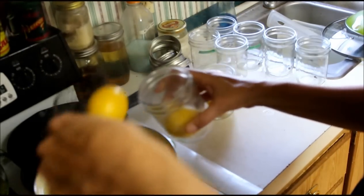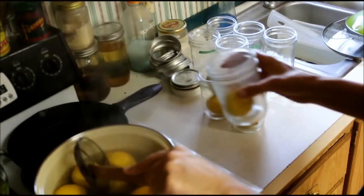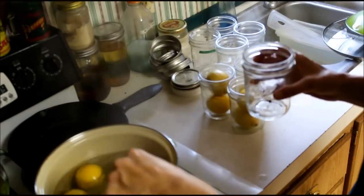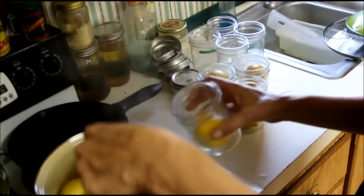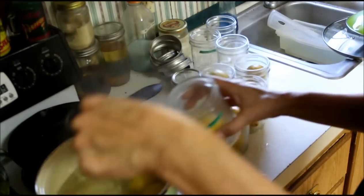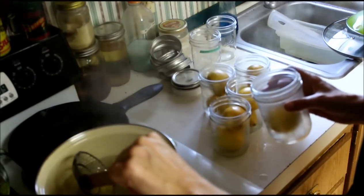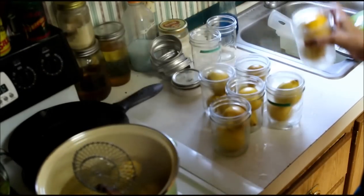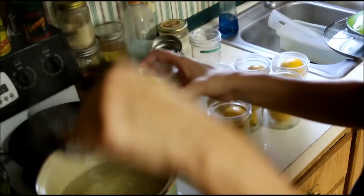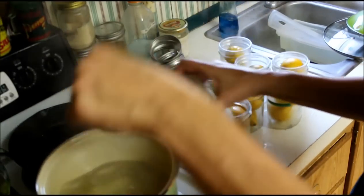All we've done so far is scrub them real good and put them in boiling water for 10 minutes, then put them with a clove in a jar. We're going to fill all these up, and I'm not going to seal one of these because I'm going to cook with it to show you what to do with these lemons. I like these lemons better than the ones where you store them in salt - this is salty still, but not nearly as salty. The lemon skin absorbs a lot of that salt but it doesn't penetrate all the way through.